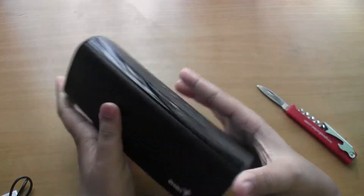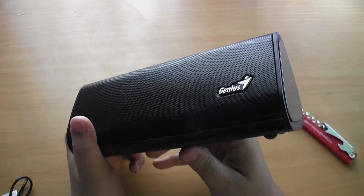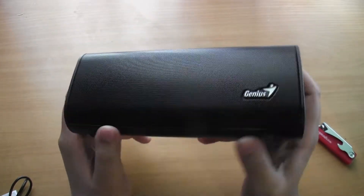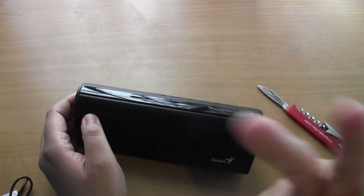Alright guys, that's my unboxing of this speaker from Genius. If you're interested in buying this, the links will be in the description below. Thanks for watching — peace.